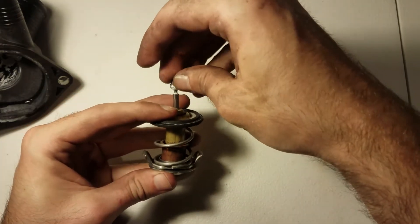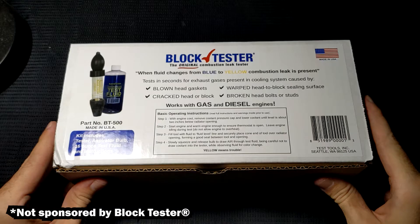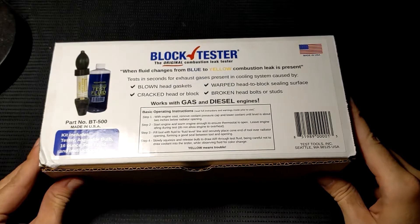Luckily the test is very simple and only takes about a minute. I would 100% recommend buying a block tester kit. It's really cheap and easy to use and you get about 16 uses out of the kit, or more if you skimp on the fluid.